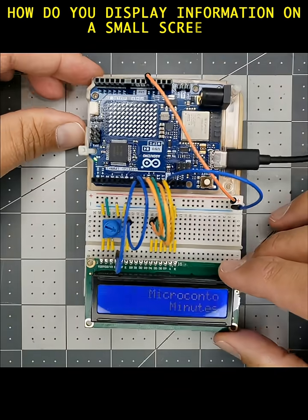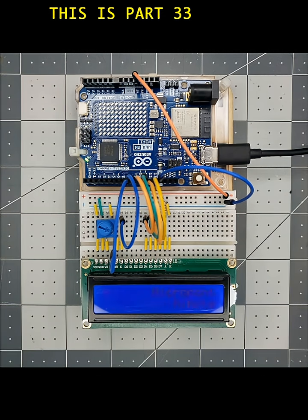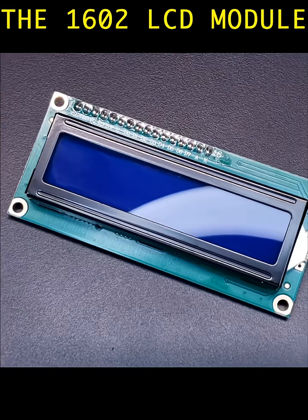How do you display information on a small screen? Let's try a liquid crystal display. This is part 33 of the KeyStudio 37-in-1 sensor kit, the 1602 LCD module.